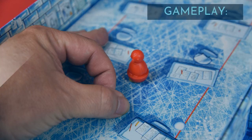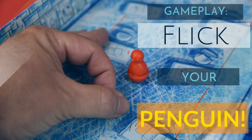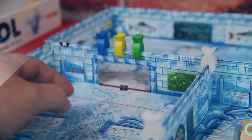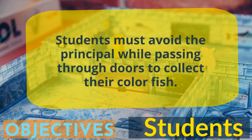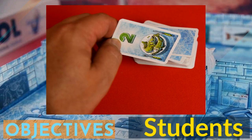Now, each player takes turns one at a time, using their finger to flick their penguin around the school. The student penguins have the task of avoiding the principal while collecting their fish clips by passing through a door that has a fish clip on it. If a player makes it through a door, they take their fish clip off and collect one of the fish cards.